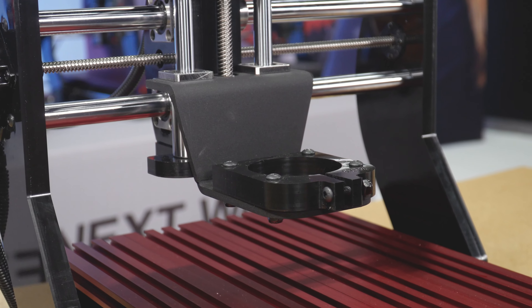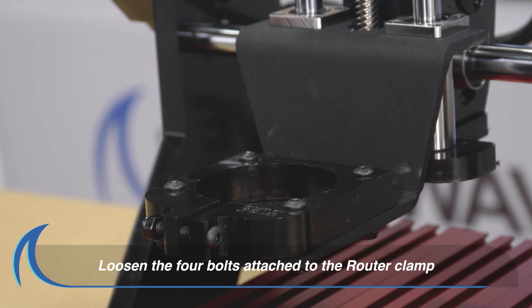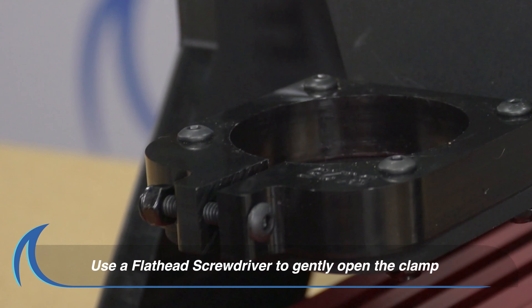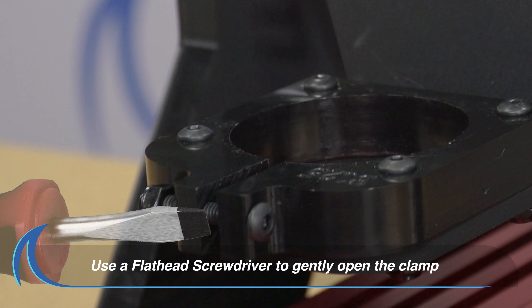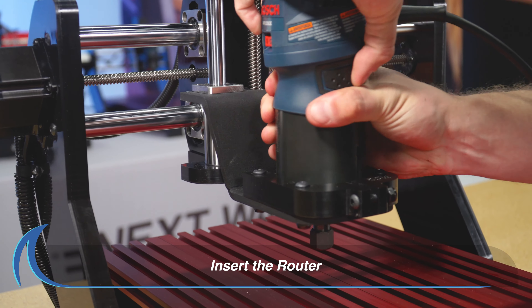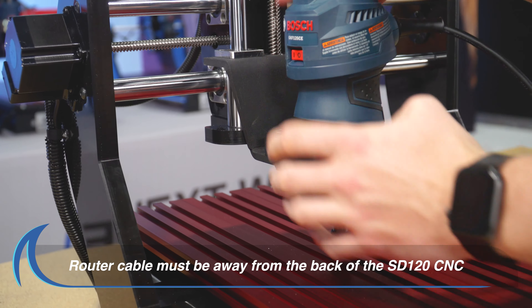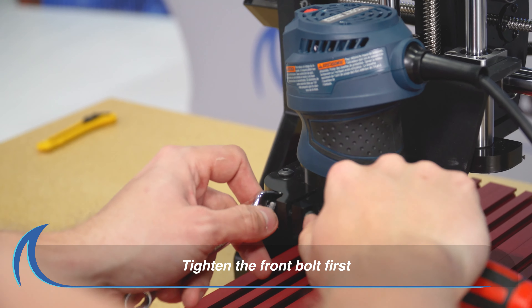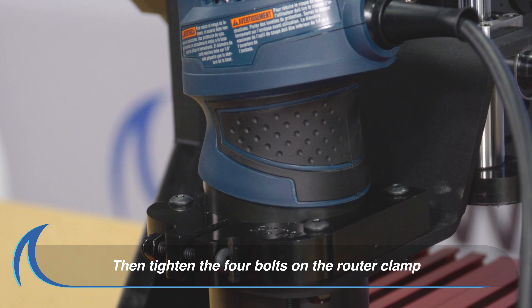Finally, let's install the router. Loosen the bolt on the front of the clamp with an Allen wrench. Loosen the four bolts that attach the router clamp to the CNC. Use a flathead screwdriver to gently spread the clamp enough to allow the router to drop into place. Ensure that your router power cable is away from the back of the CNC. Proceed to tighten the bolt on the front of the router clamp with an Allen wrench, then tighten the four bolts that attach the router clamp.